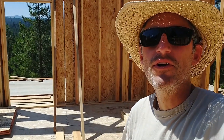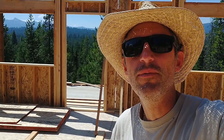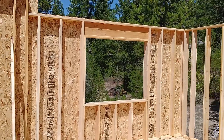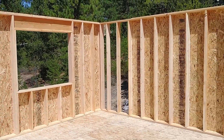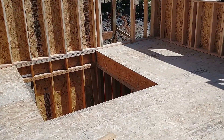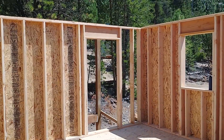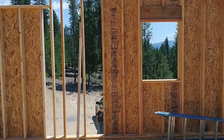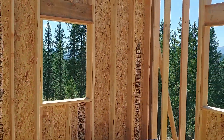That wraps up another week on the cabin build and this week was pretty productive. We got the front wall up — the big one there behind me. That was probably the biggest challenge just because it's so tall. It wasn't terribly heavy, but just the size of it made it a little bit of a challenge. And we got the rest of the outside second floor walls up. We still haven't built any stairs or the door out to the back porch.